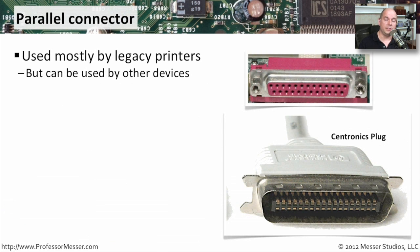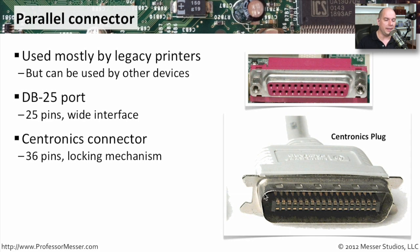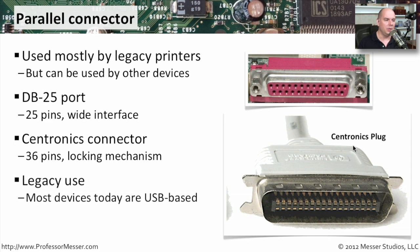Another legacy connector you should be aware of, especially if you have older printers, is this 25-pin parallel connection. This is commonly used for printers. The color of this parallel connection is usually purple, and on the back of the computer it's this very wide 25-pin DB25 connector. You'll plug in your printer cable to this 25-pin connection, and on the other side is generally a Centronics connection — a very wide connector with locking mechanisms on the end. An odd-looking 36-pin connector, named after the organization that originally created the connector type, which was Centronics. Most of the time you don't see this being used any longer, as most printers today plug in via USB.